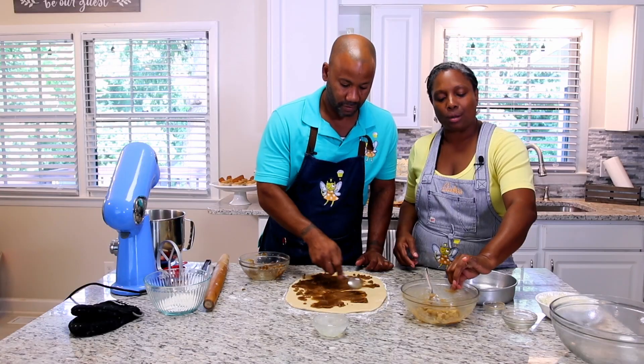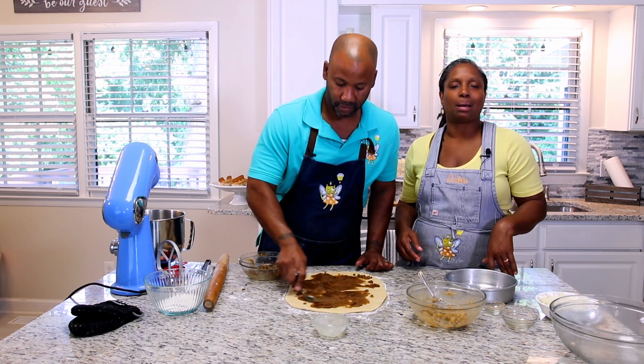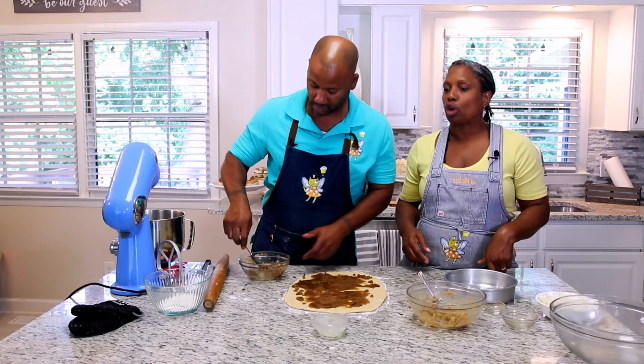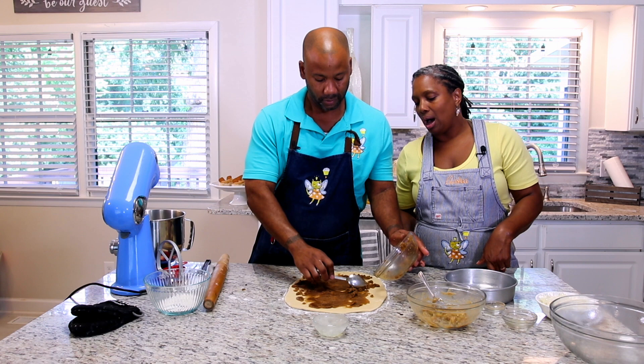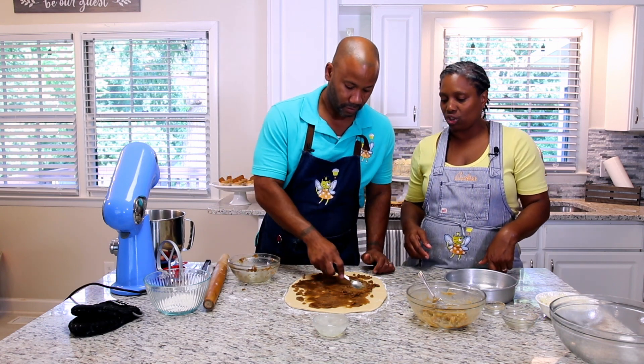By the way, you can use different fruit fillings — you don't have to just use apples. If you wanted to use peaches, that's a great option. Strawberry works too. There are all kinds of amazing cinnamon roll recipes online and people have tried everything.